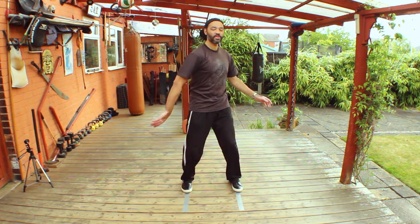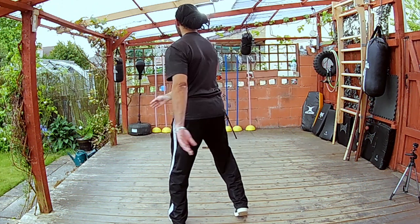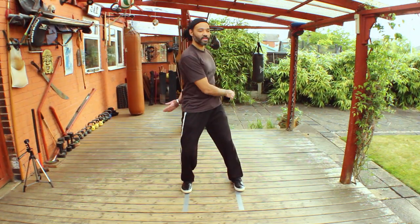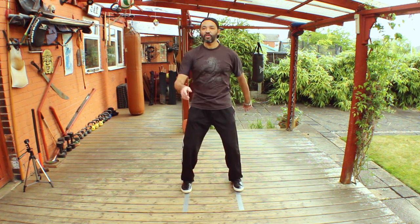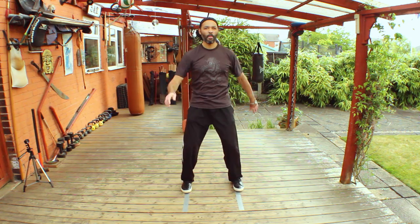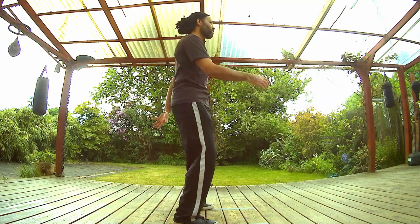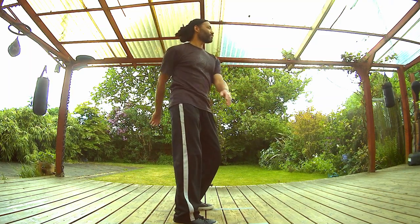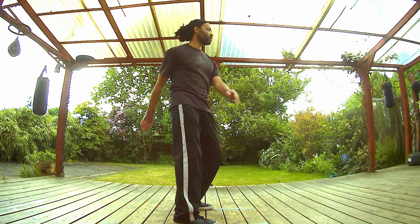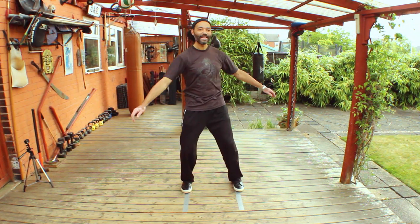Now we're sitting down into the stance — be mindful of your knee alignment. Make sure you're not twisting your knees. When the leg is at its fullest, you want more weight towards the rear of the foot — the rear triangle. Soften the insteps. Feel yourself sitting down on that supporting leg. Make sure as you sit down, the ribs don't flare out and the back doesn't curve.